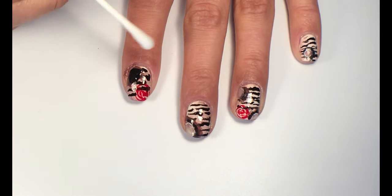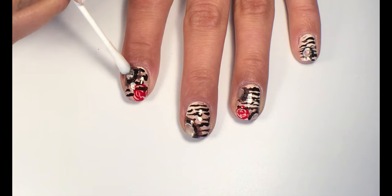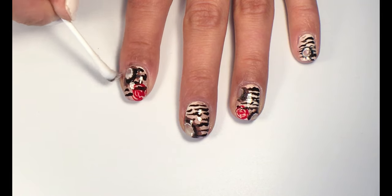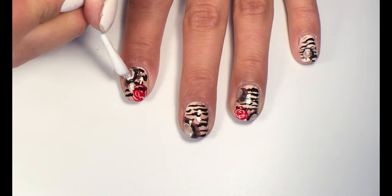dip it in acetone and remove a bit of that brown-black blemish you've made before. This will give your design the effect of a burnt love letter.